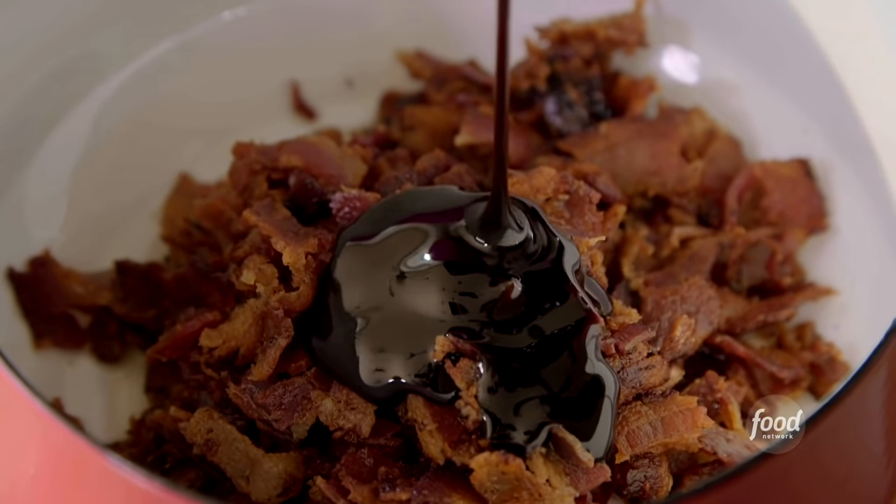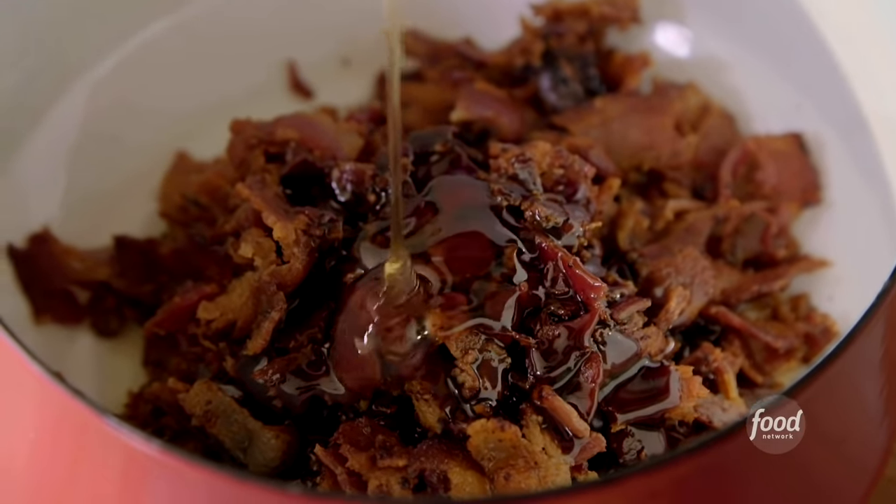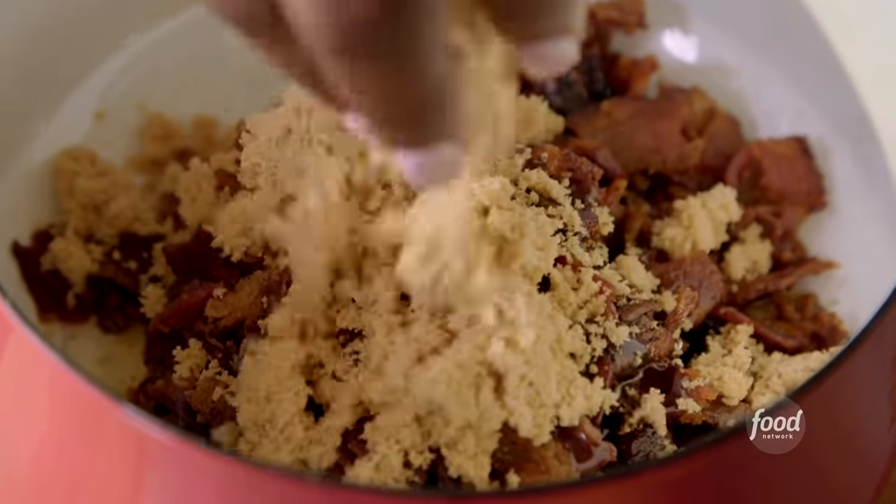Got some good old local molasses — half a cup or so. I'm using some honey; I'm getting variations of sweetness here. Brown sugar. Combine those sugars with that saltiness and smokiness from the bacon — nothing like it. Life-changing.